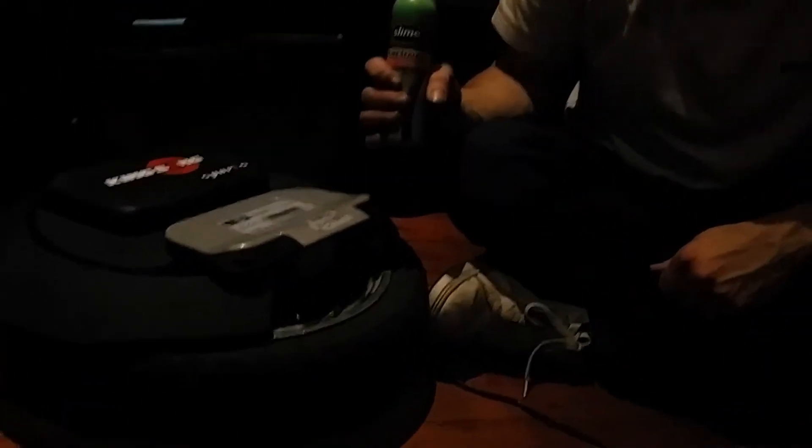Hi, this is Dale Walker from Aussie Wheels. This is just a quick tutorial on how to restore slime. I think it's a must-have for these things because changing tires and hisses and punctures are a nightmare, and this will stop you from getting them 99% of the time.